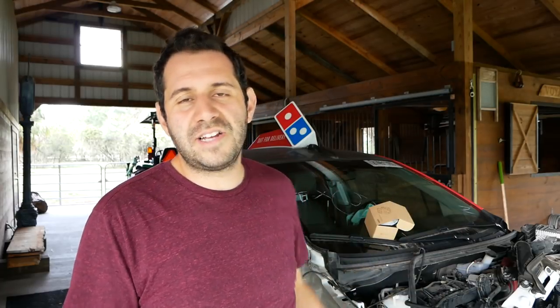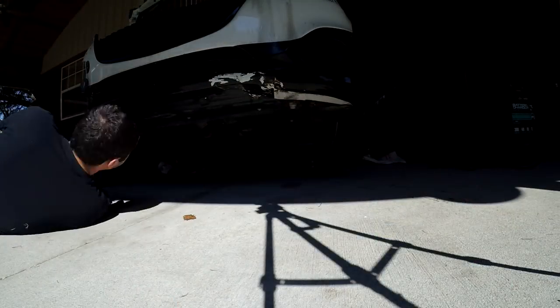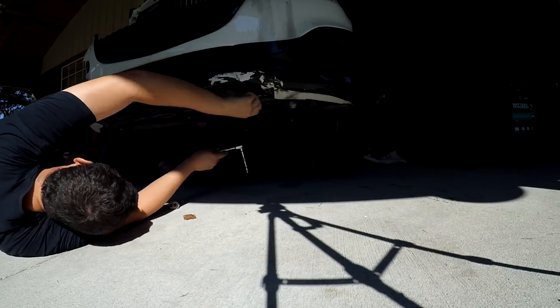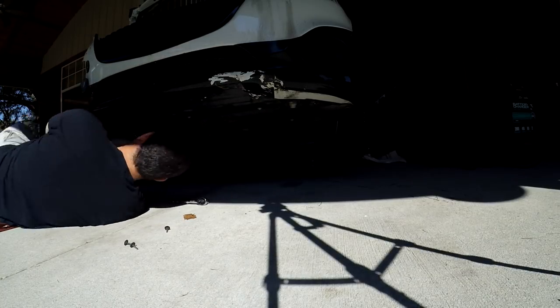He told me about why things were designed a certain way, how certain things actually worked in the car. Hopefully it's something we can show you in the near future, but right now this video is about the new project sports car that was finally delivered. I was in the middle of actually working on the pizza car and I got the call that the sports car was being delivered, so I had to drop what I was doing and go retrieve it.